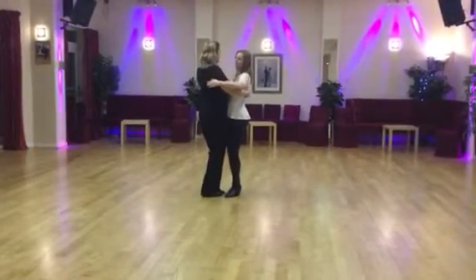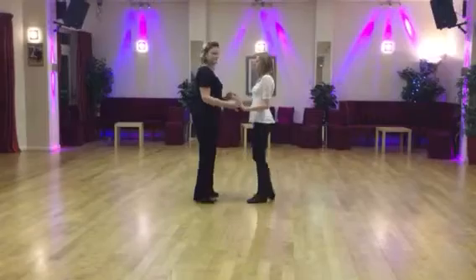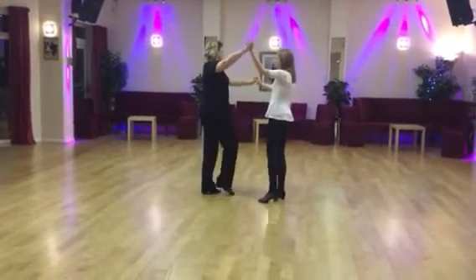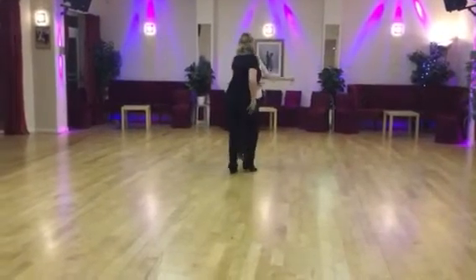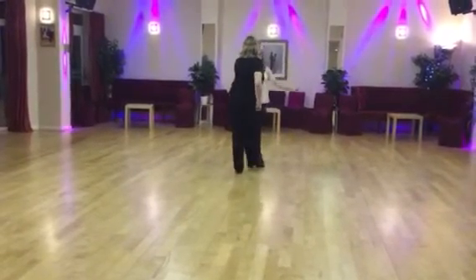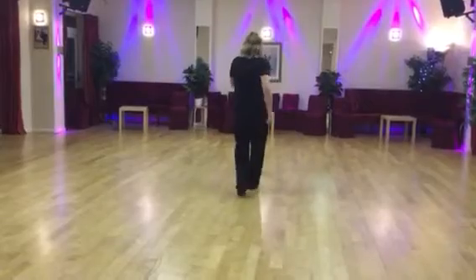Now we're going to do the jive, and we've got the flicks into breakings, the chicken walks, and the down. Down, 2, 3, 4, chassis 1, chassis taps, tap, close, tap, close, 1, 2, 3, 4.